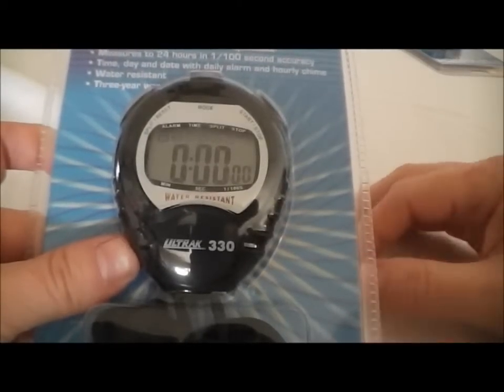That's the Ultrack 330 stopwatch. Now that you've seen how it works, let's quickly go through the features. The Ultrack 330 is a nice easy-to-use stopwatch. It has time of day and a stopwatch mode. In the stopwatch mode it can time to 1/100th of a second up to 24 hours and can run cumulative splits.